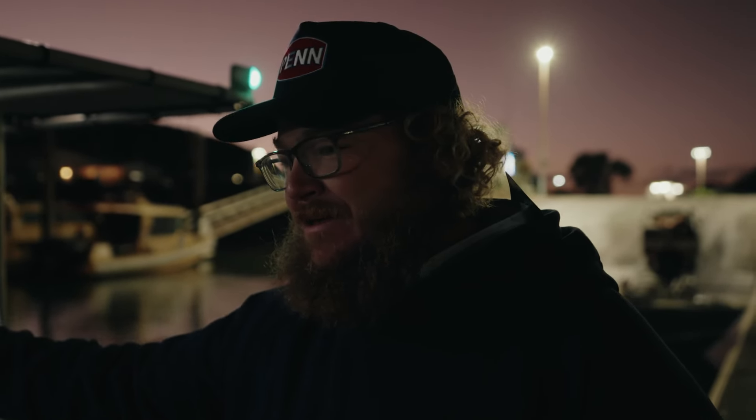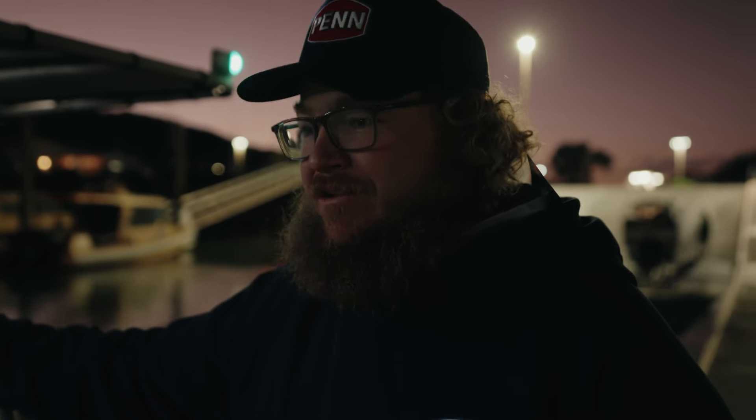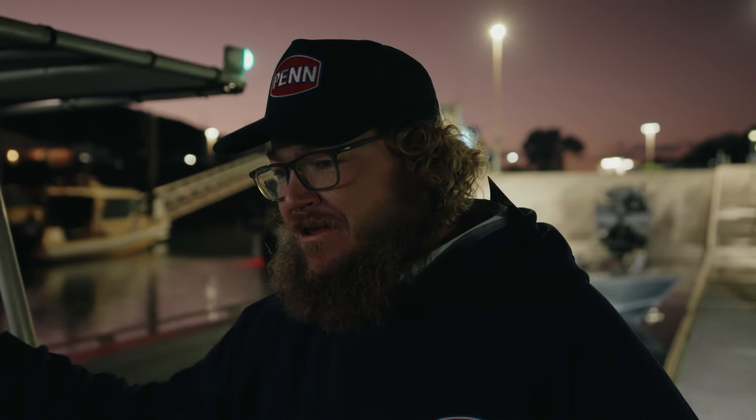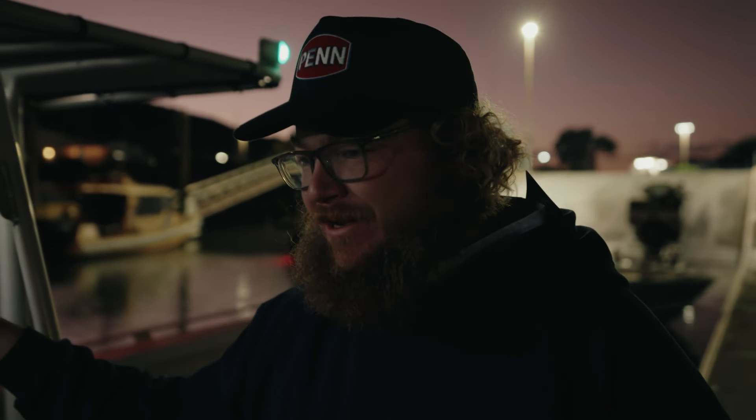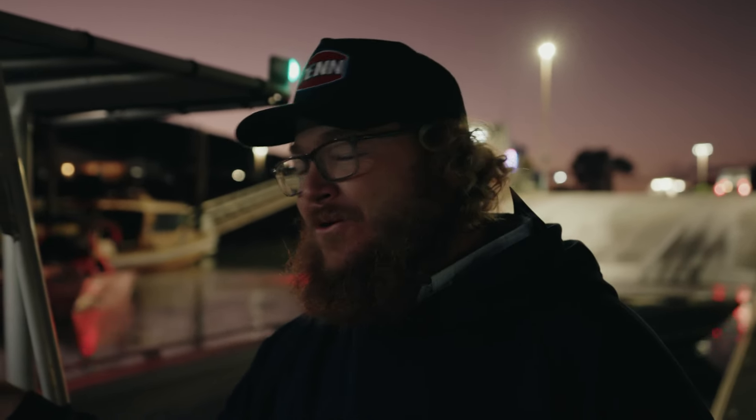They're built like a brick shithouse. So we're excited to get out and put them to the limits. They're the kind of reel that you can treat really, really bad — you don't have to look after it, you don't have to polish it after every trip. Rinse and repeat. For us up here we can throw it in the rod holder. We've got 10 to 15s today, spray all day — salt water, blood, guts, everything. It's going to be put to the works today. Let's go see what it can do.